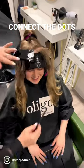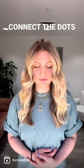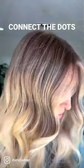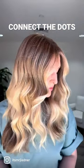And look at this after — so reflective, so high-end, dimensional. We changed her.